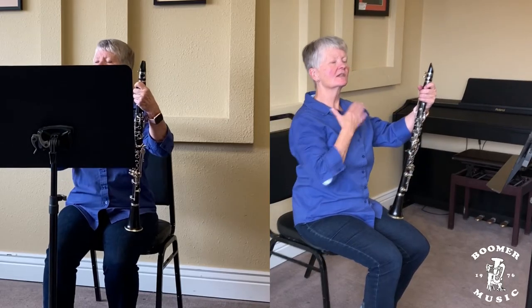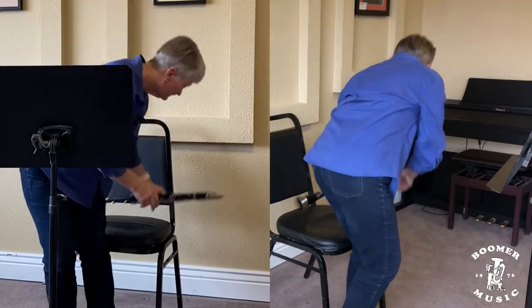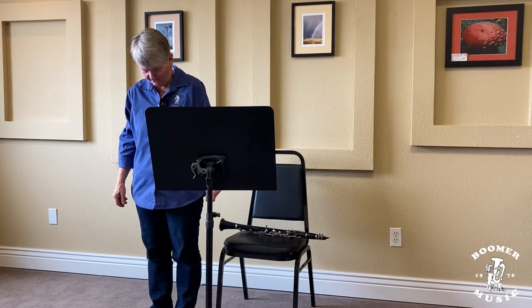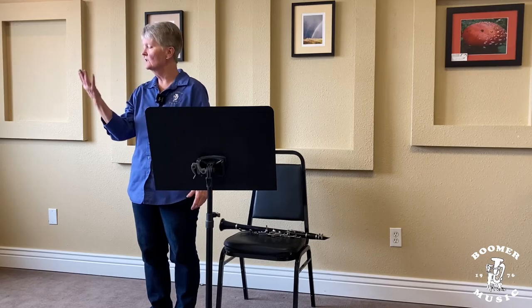The reason we sit up straight and pull our chin up is that this is your air column, and it already has a natural bend. If you put your head down, that kinks the air column. The best way to demonstrate that is: if I'm talking with my head down like this, this is as loud as I can talk. But as soon as I bring my head up, we get a bigger sound. Same thing when you're playing your instrument — you have to have this as straight as you can.